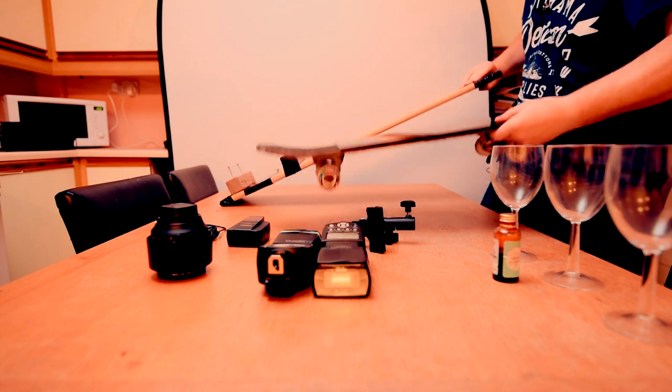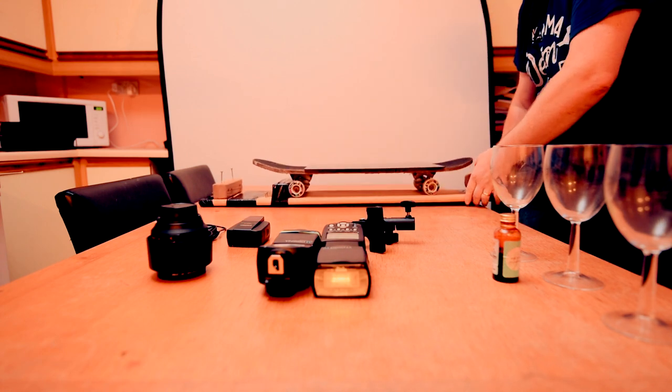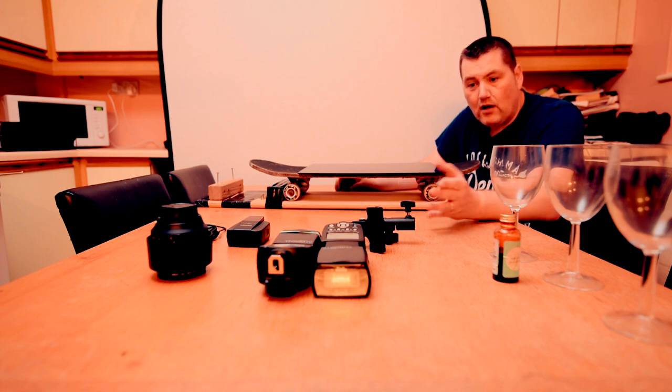We're going to put this ramp up at a low height, let go of the skateboard, it's going to hit the bottom and the liquid is going to make the splash. It is hit and miss, but I'm going to show you how to do this with manual flash guns - if you haven't got high speed sync or really expensive equipment, this is how you do it. You have no ambient light, so we wait for it to get dark, cut out all the ambient light, and use a long exposure with the pop of flash to illuminate the shot and capture the liquid moving.